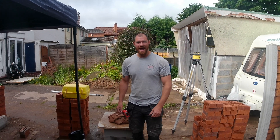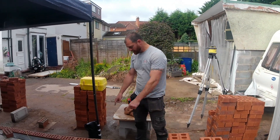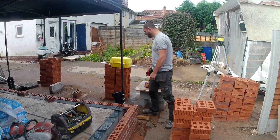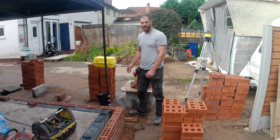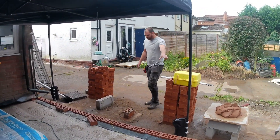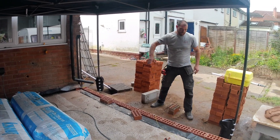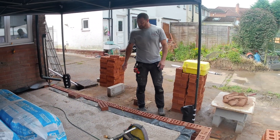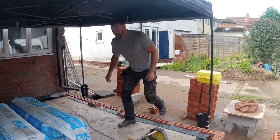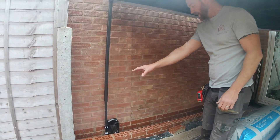Good morning, welcome to day eight on our Long Beach rear extension. Today we are going to be bringing up the corners of our superstructure — that is the brickwork above damp which leads up to the wall plates. We're going to do this corner first, then this corner, and then we're going to be running this in. The goal for today will be to get this up as high as possible.